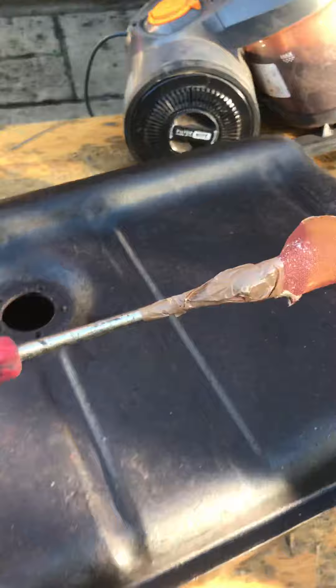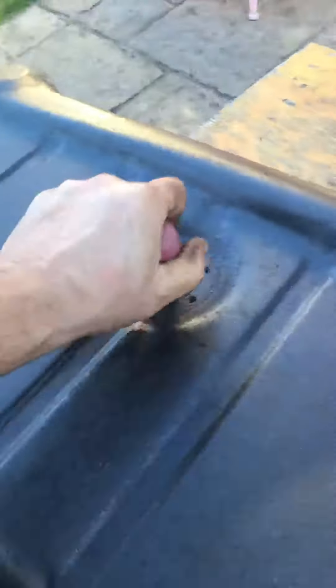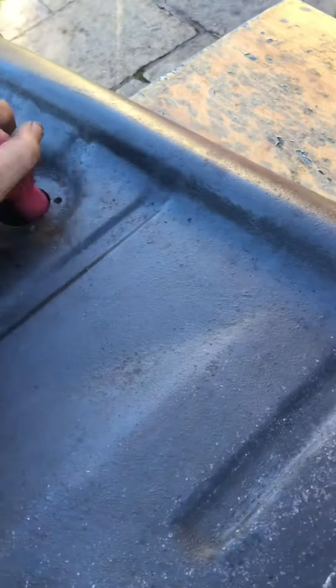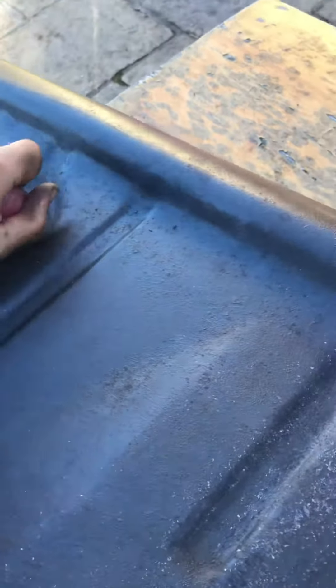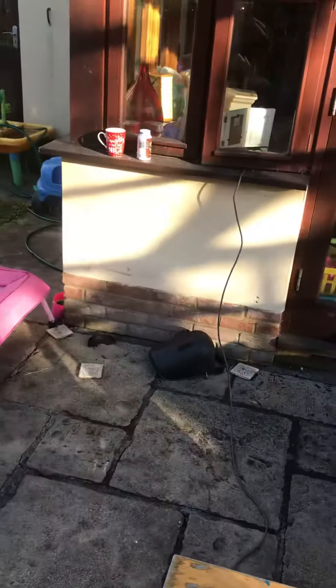So my getaway is this sandpaper on a screwdriver. You can see it there. I've obviously treated it. I've welded some holes up and I'm just doing this. Once I get it to a bit of a smooth surface I'm going to cure rust it with my cure rust over there.